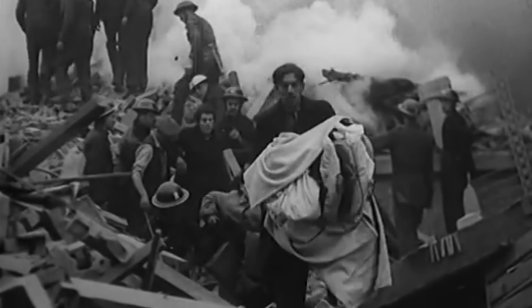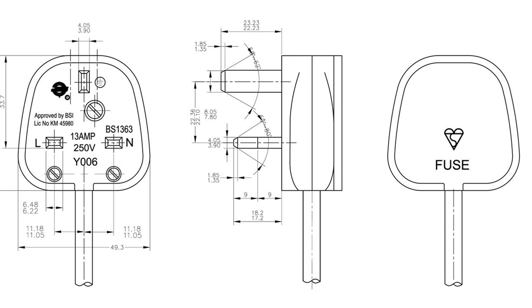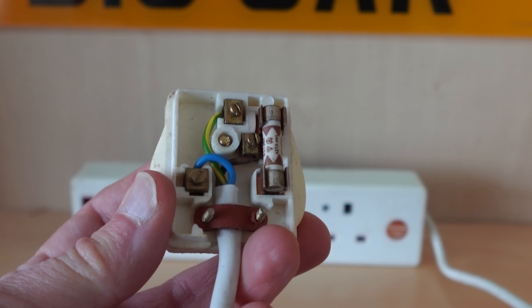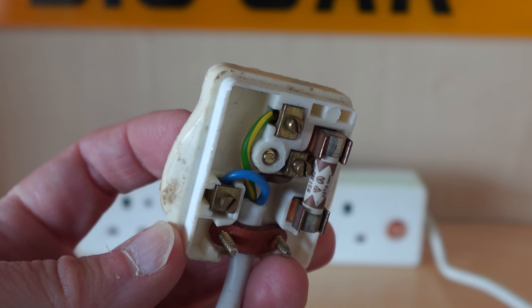During the Second World War the British government set about improving building standards for the inevitable reconstruction that would be necessary for a land fit for heroes. One part of this was creating a new electrical plug and socket standard. The result was the now common British 3-pin plug. There are many YouTube videos out there extolling the virtues of this design, and they're not wrong – it's a great design that included elements such as a small inspection hole designed to ensure the plug was earthed. The design included a fuse so all those different plug sizes were now unnecessary, but the standard didn't require that appliances were sold with a plug.